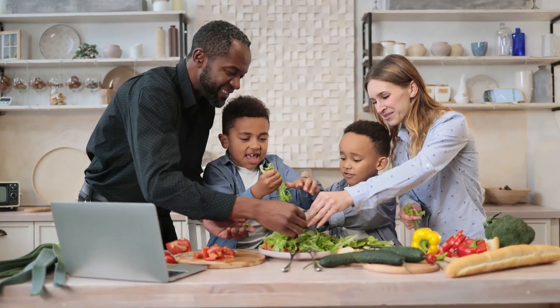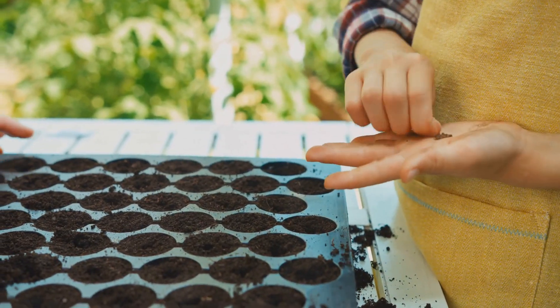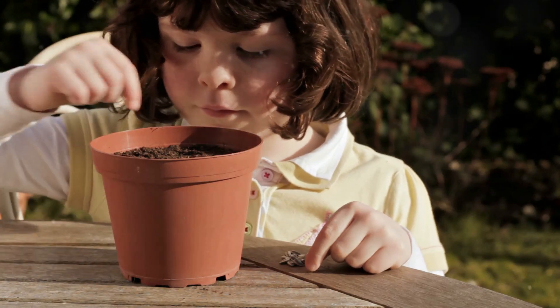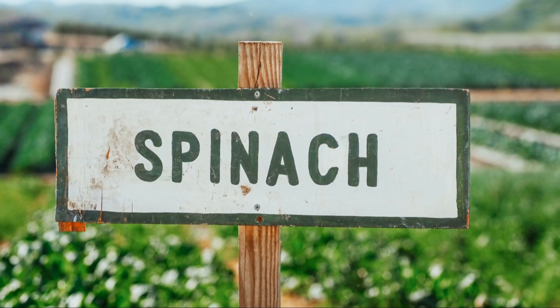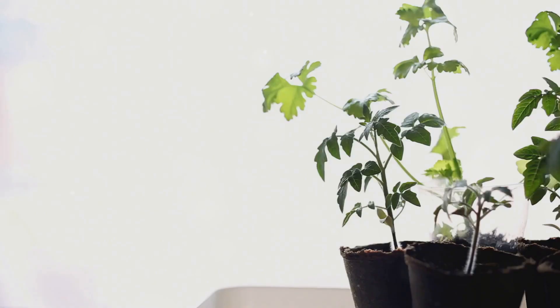Spinach is a superfood. It makes you strong and healthy — it's like magic, but it's real. Let's plant some spinach seeds. Spinach seeds are tiny, just like lettuce seeds. Sprinkle them on the soil and cover them lightly with a thin layer of soil. Now give them a gentle water. Spinach is a cool weather crop, which means it grows best in spring and fall. You can even grow it in a container on a sunny windowsill.